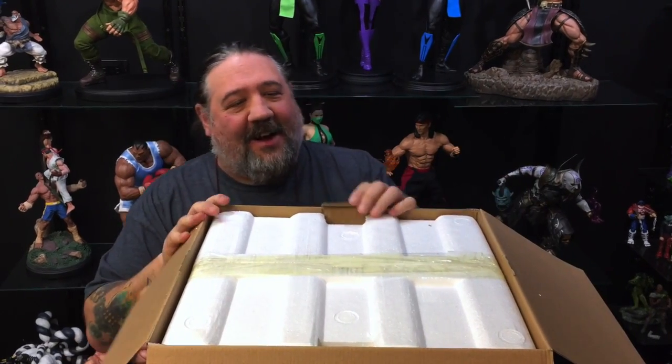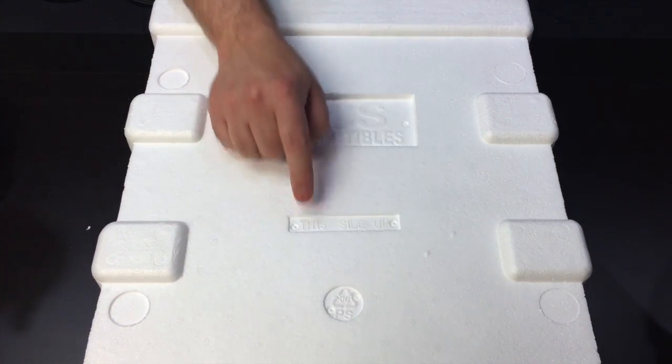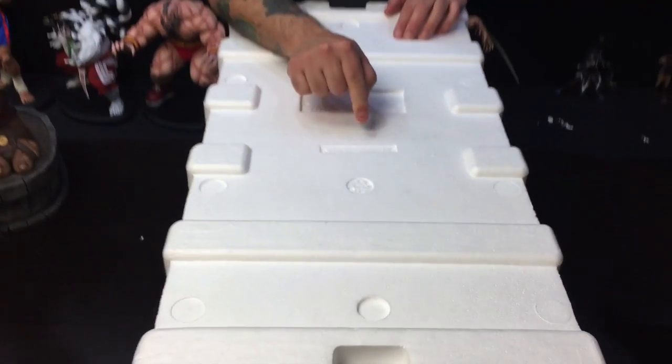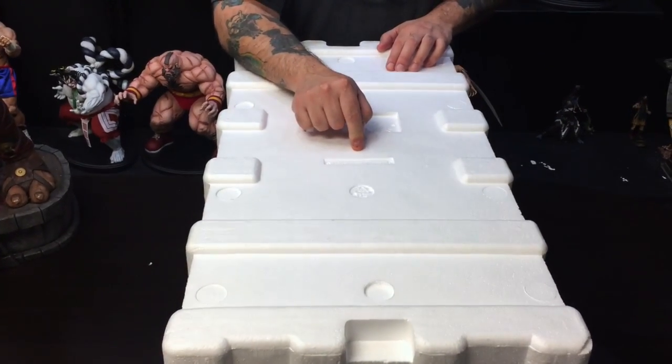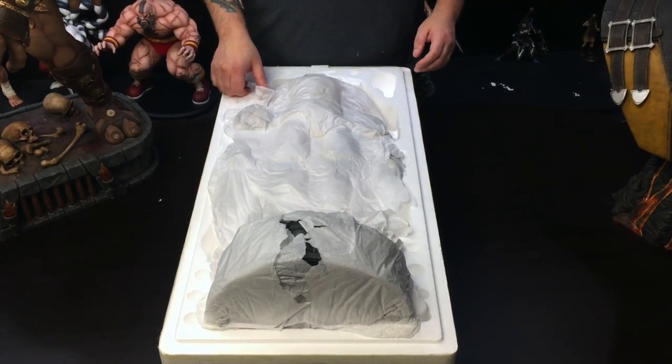My hands are clean, these pipes are clean. All right, we are going to cut while we open it. Here is the Styrofoam — PCS Collectibles, this side up. Please make sure when you open this that it is this side up, or the statue will fall out of the foam and break. Open, and we will now unbox Scorpion.